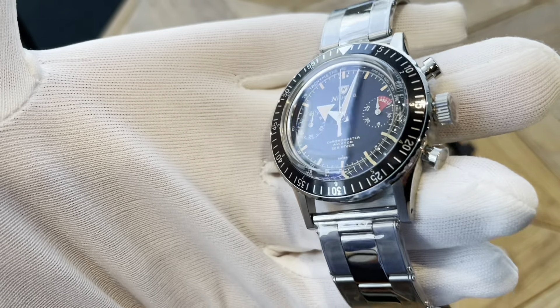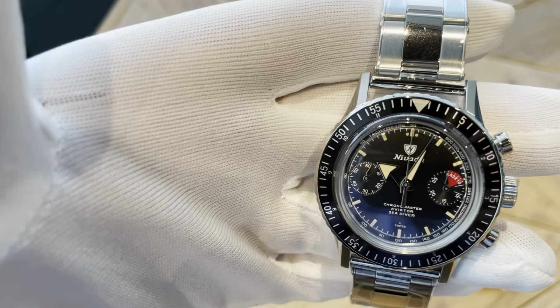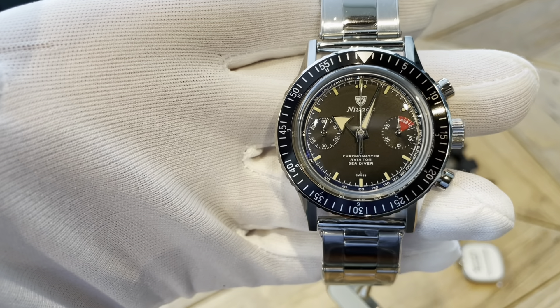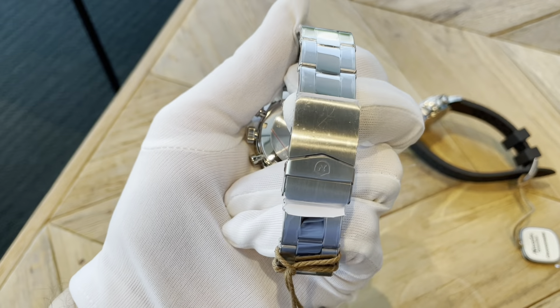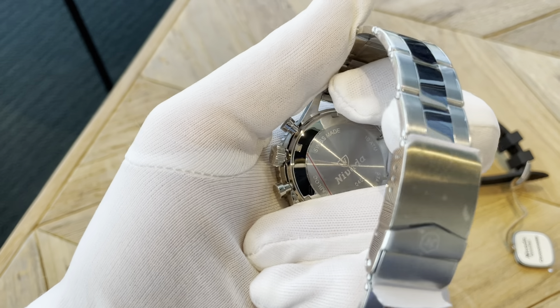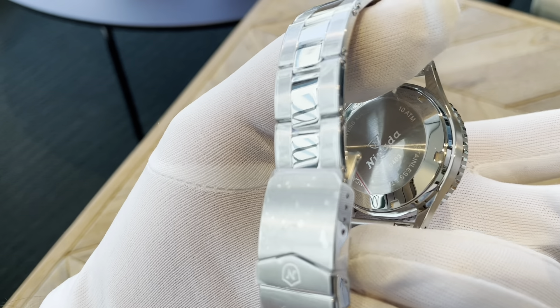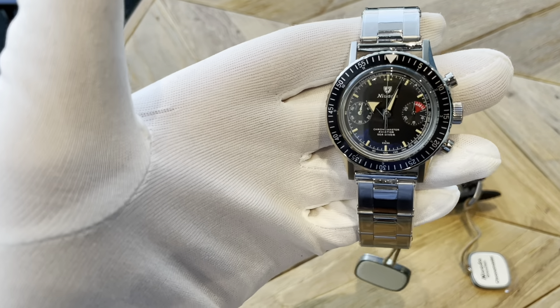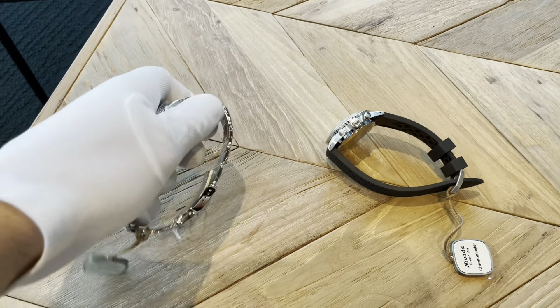This is the Broad Arrow. Beautiful blacks — super black. Also loving this 12-hour bezel — tells two time zones, and a chronograph. Signed crown. Signed folding clasp. I believe this is the manual wind as well, but they do come in automatic as well — so you can get them in automatic and manual wind. Just super impressed to be quite honest. I'll show you some wrist shots in a sec.